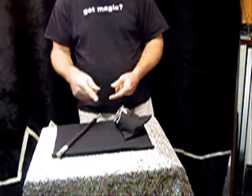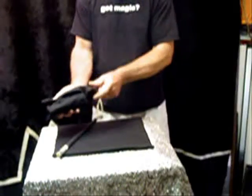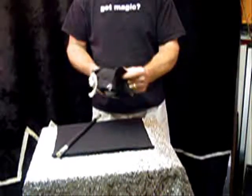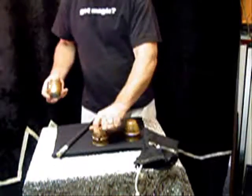The routine involves the props at hand — a beautiful bag which contains three solid brass cups. These brass cups are real sentimental. They belonged to my grandfather who was a magician back in the early 40s and 50s, and he passed them on to me after he died.